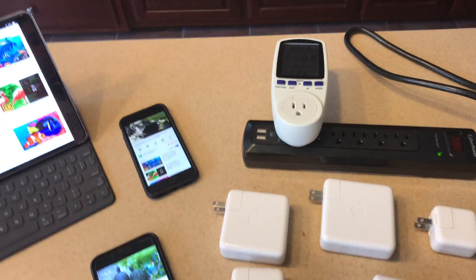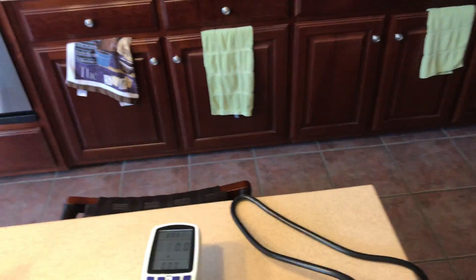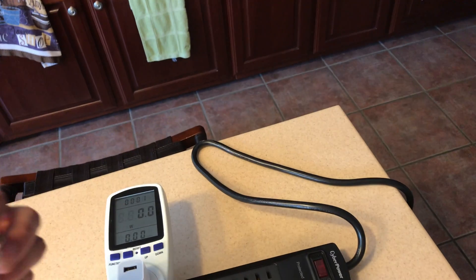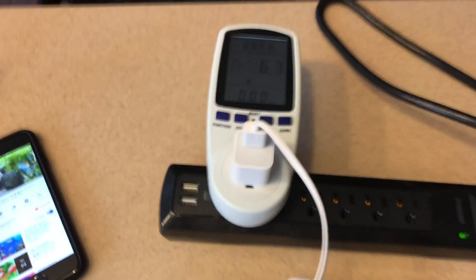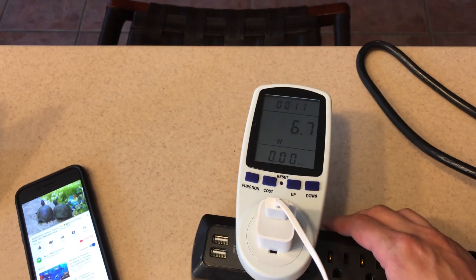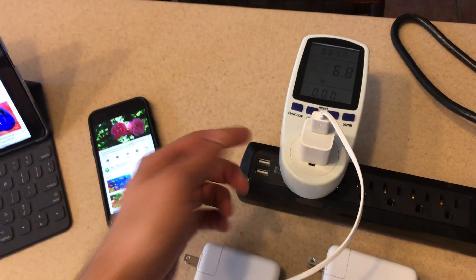I have my kilowatt meter here which will tell us the actual draw of all these devices. First, I'll show the iPhone 7 Plus real quick - this is my only non-Apple cable but it's an Amazon Basics certified one and it works fine. When I plug this in using the standard iPhone charger we get just over 5 watts, which is to be expected. This is a 5V 1A charger, and there's a little wiggle room - they tend to measure a little high, around 6.6 to 6.7 watts on that charger.